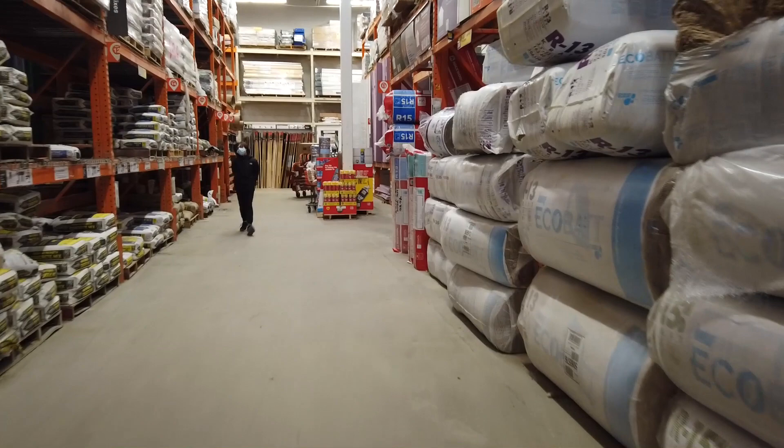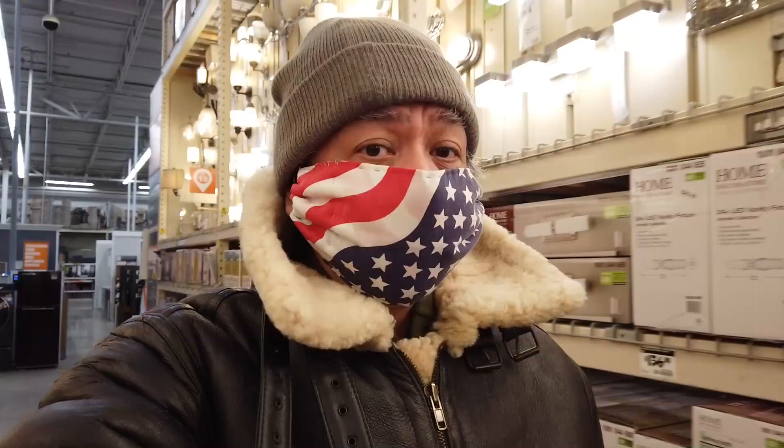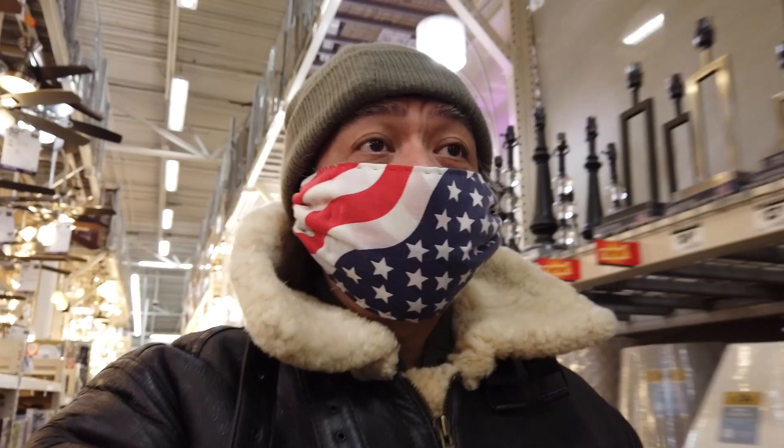What aisle are we in? This is the cement aisle. I'm not really looking for any cement right now, at least maybe later. Okay, I think that's it — I got some paint, I got the heat gun. I couldn't find the shelves I was looking for, so I'll just do it next time.